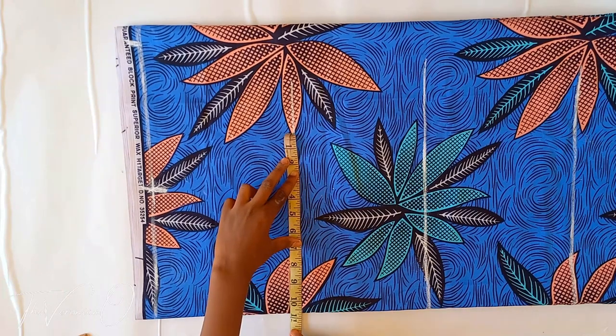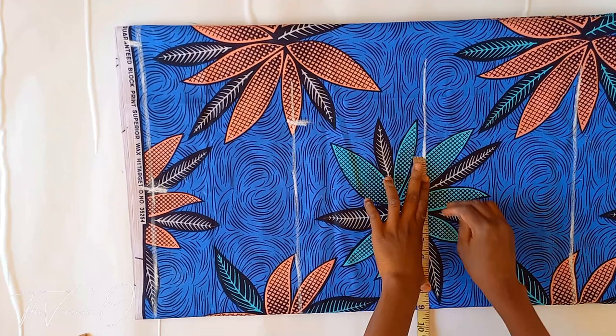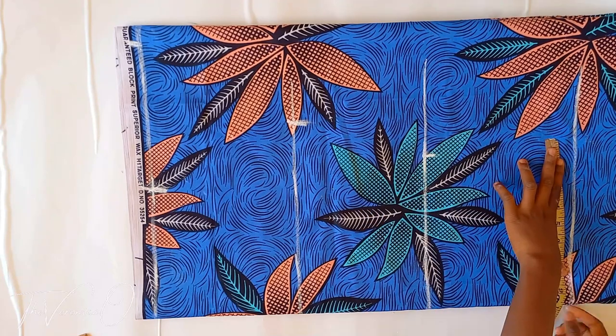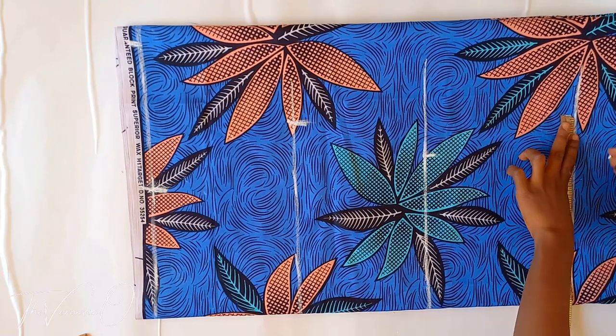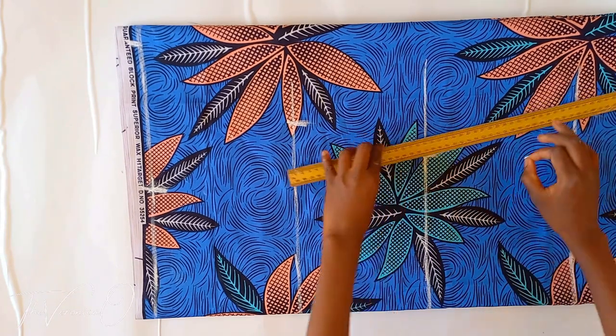Now divide your bust, waist, and hip measurements by 4. Add 3 inches for ease. Mark on your bustline, waistline, and hip line respectively. Then connect the hip to the waist and the bust.